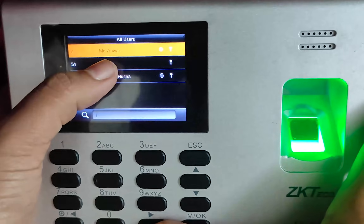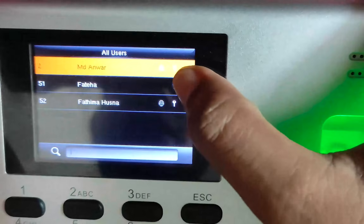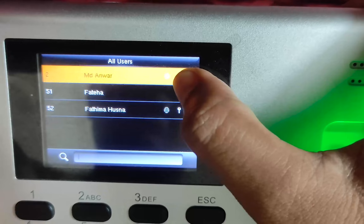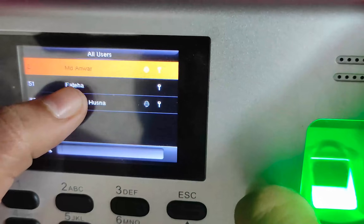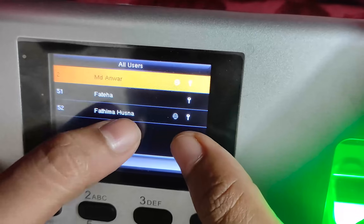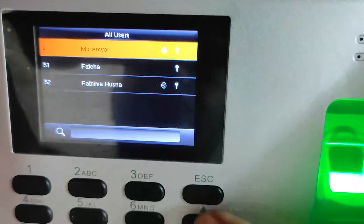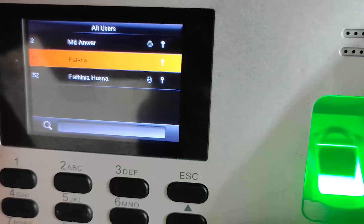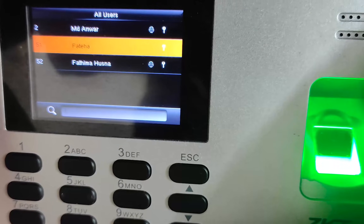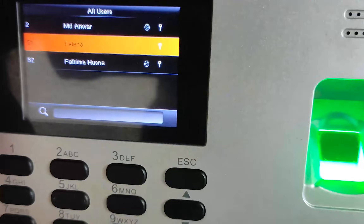Here you can see MD Anwar, who has a fingerprint — that's why we can see a fingerprint sign next to his name. Then comes Fateha with no fingerprint sign, and then Fatima Husna who also has a fingerprint sign. So Fateha has not set up her fingerprint yet. Now I am going to set up her fingerprint.